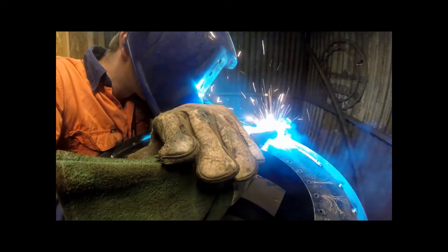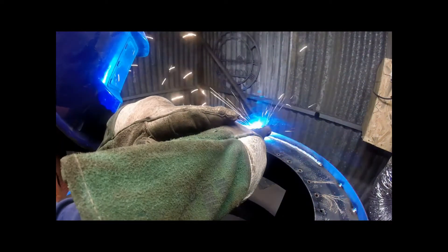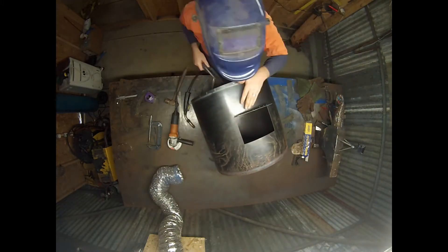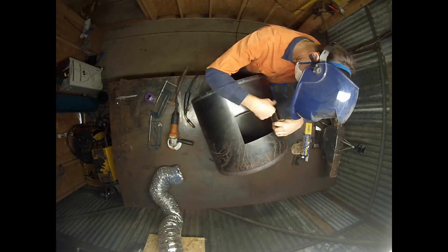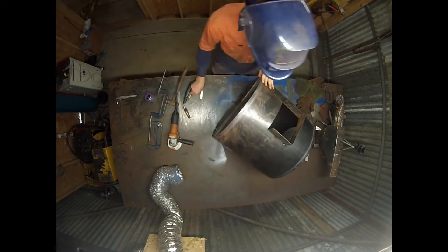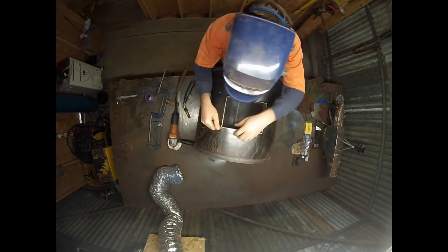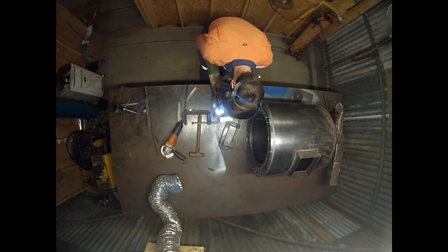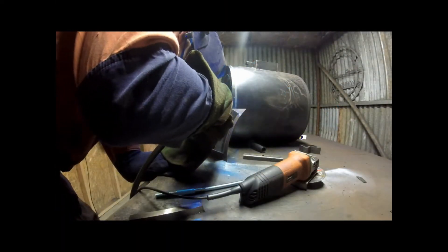Then welding up the seam. Next up is the side entrance support. There's a spot that will leak — it's most likely here, so I supported it around. It also created a door, a doorway, for the hatch to be supported off.